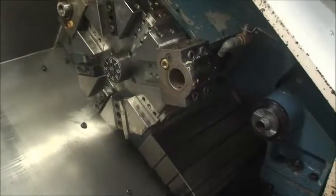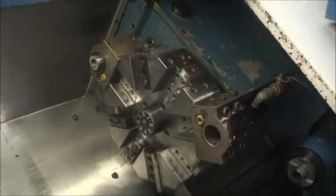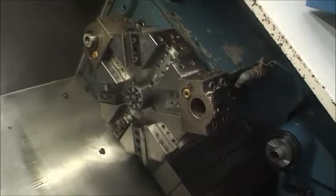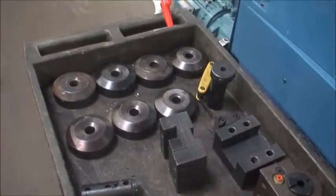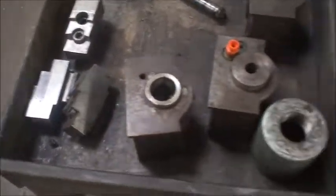It's equipped with an 8-position turret. I have five ID tool holders — two on the turret and three over here. There are also some OD holders, leveling pads, soft jaws for the chuck, and manuals. I have the manuals for the machine.